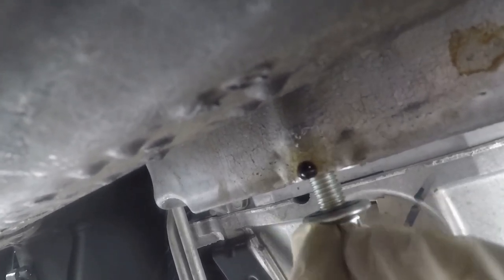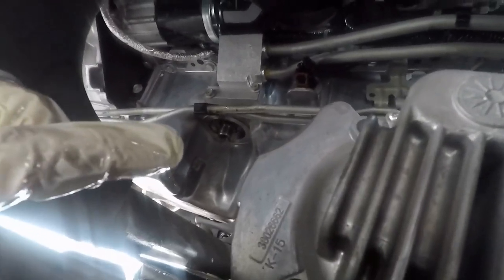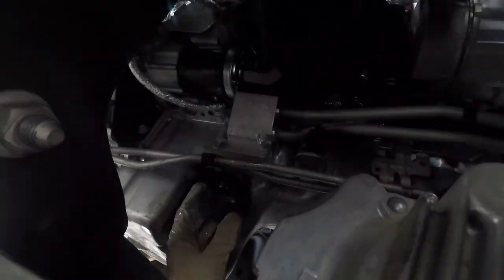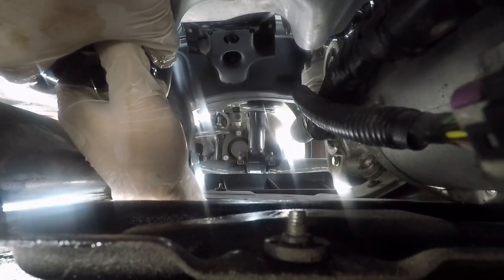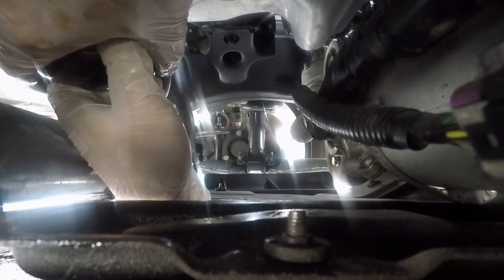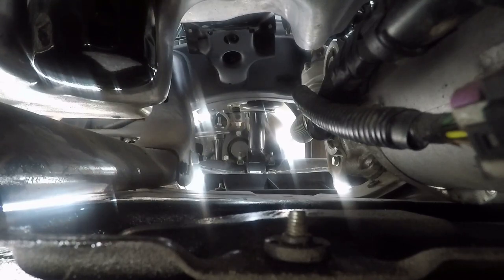Put your drain plug back in and make sure it's snug. We cleaned up the surface around it as well. Come up through the hole from below and start threading the new oil filter on there, twisting it until it's snug. And you're basically 80% done.